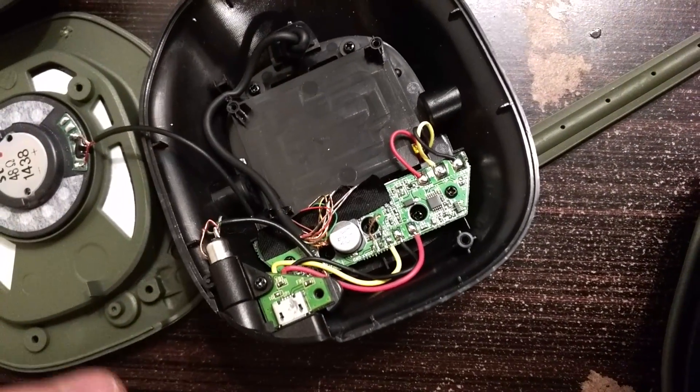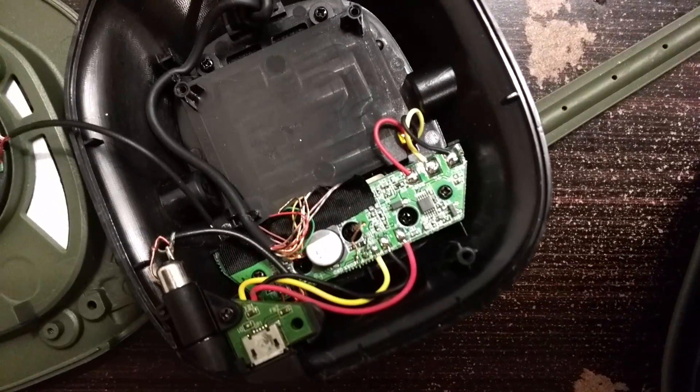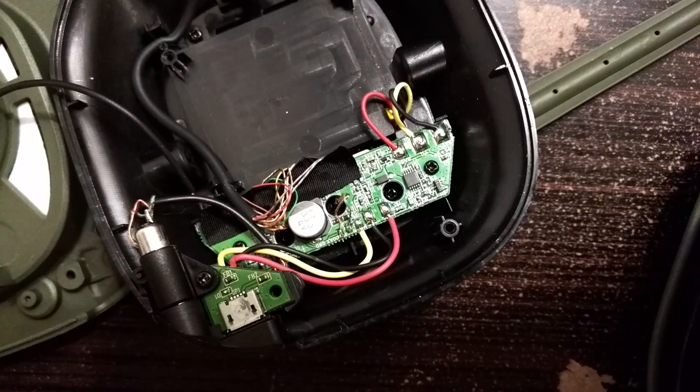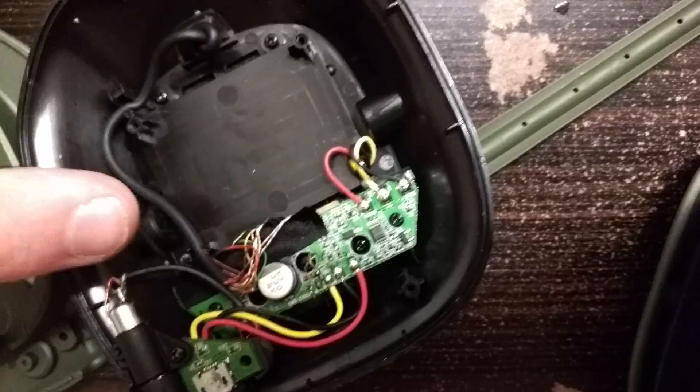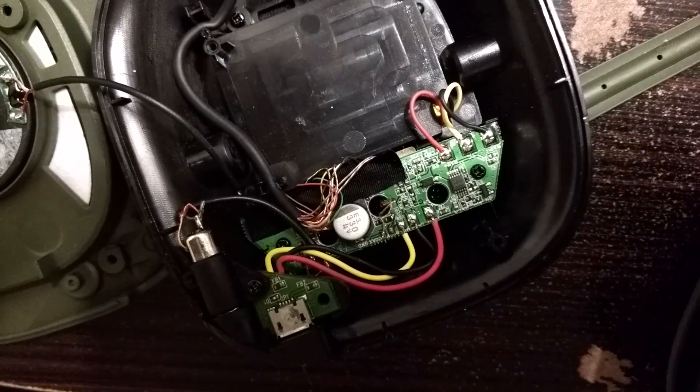To take this off you have a screw right there. And then for the main board — which you don't have to take apart unless you have the same issue as me — there's a screw there and there's another one over here; it's hard to see underneath those red and yellow wires.